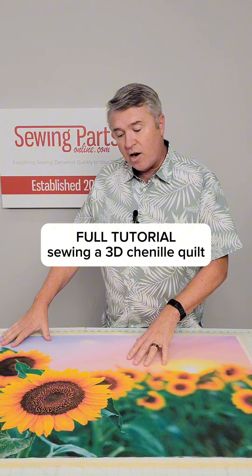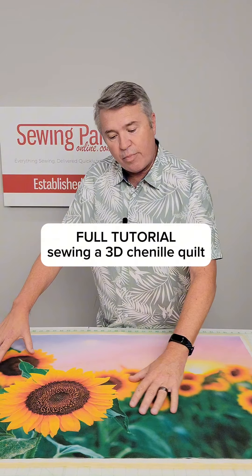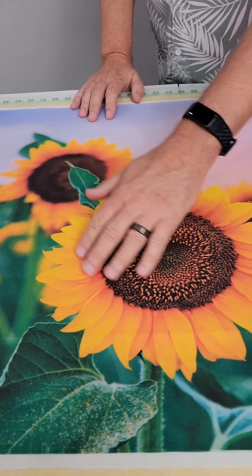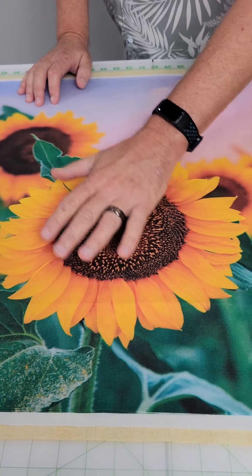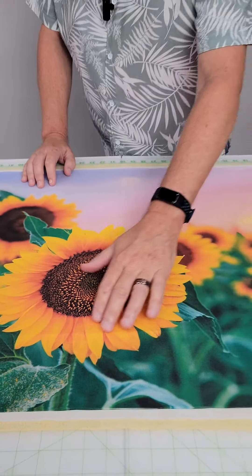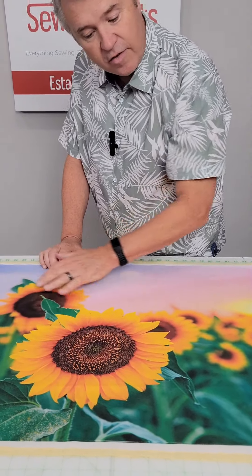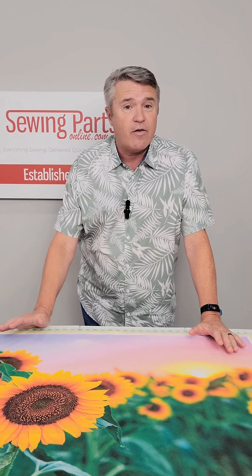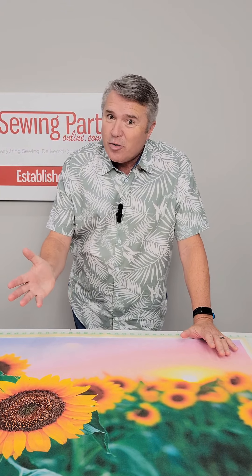What's interesting about this panel is it's already kind of a blurred effect, so when we chenille it, it's going to be even prettier. But this sunflower and the front leaf, they're so vibrant and they're so clear. We're going to leave those alone. We're going to chenille the rest of this entire panel just to see what it looks like. I think it'll be a more dramatic effect, but this is a test, so we don't know until we're done.